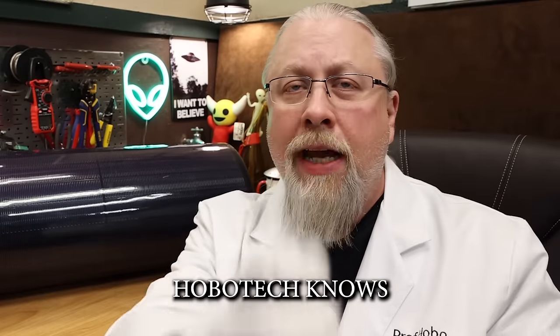Greetings, I'm Professor Hobo, and welcome to another Hobo Technos product review.